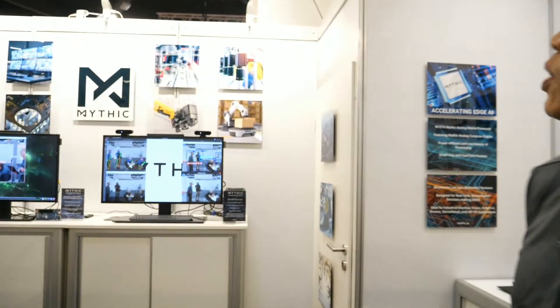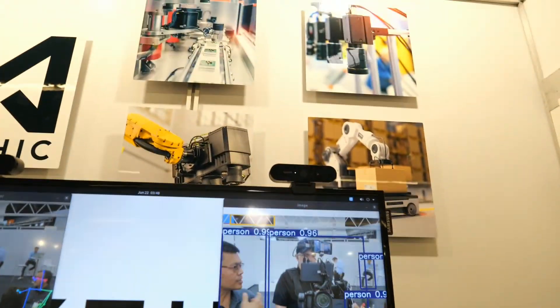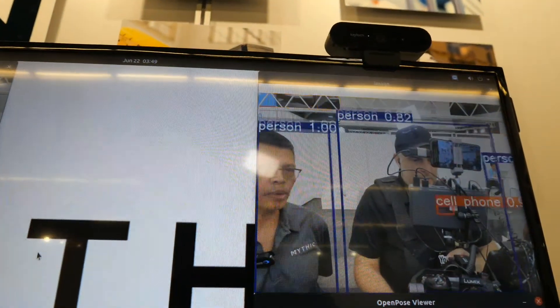We're not yet in retail products. We are sampling right now and going into production later in the year. That could mean some amazing new drones, robots, or cars using it. We are primarily focusing on the industrial machine vision market, drones, robots, and smart city video security.